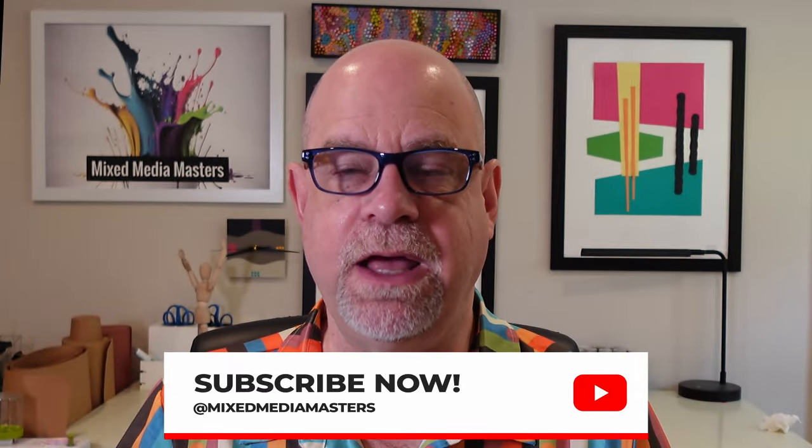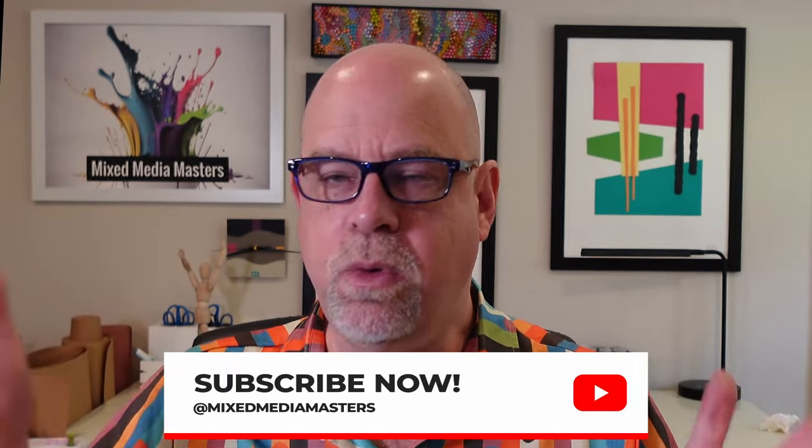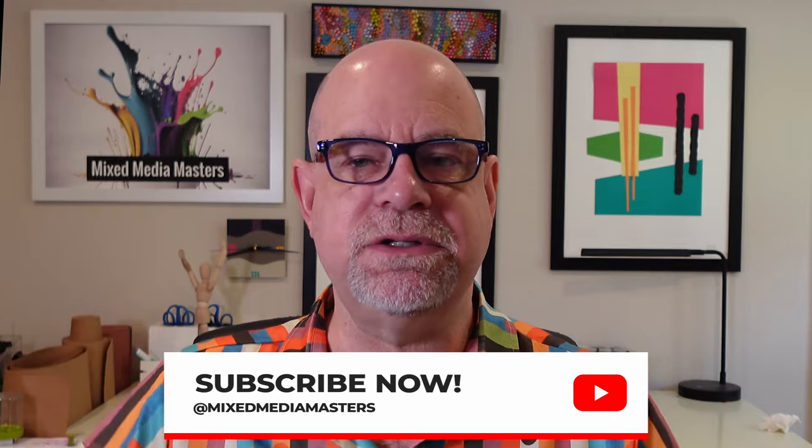If you liked what you saw today, please hit that like button — it really helps us out. If you enjoy working with art supplies and mixed media materials, I drop a video every Friday morning. It's always my pleasure to share this content with you, so hit that subscribe button and we'll take it from there. Thanks so much for dropping by and I'll see you real soon.